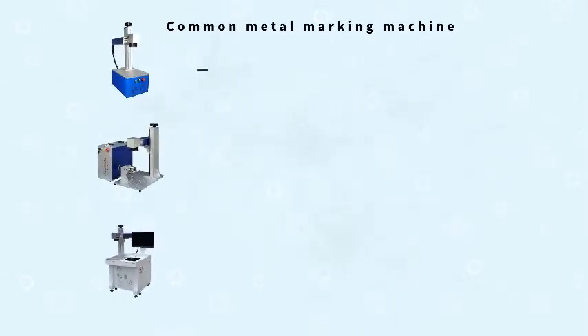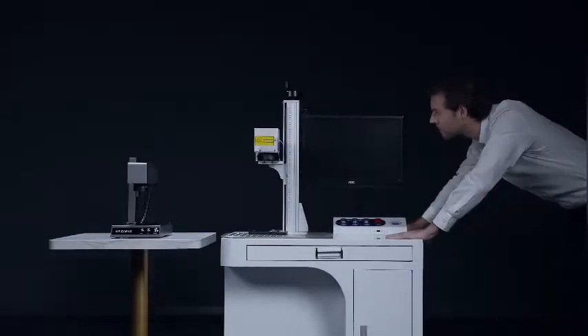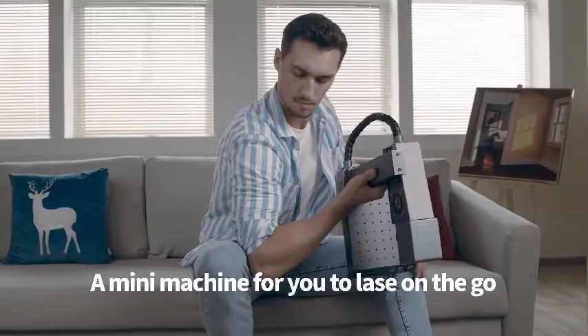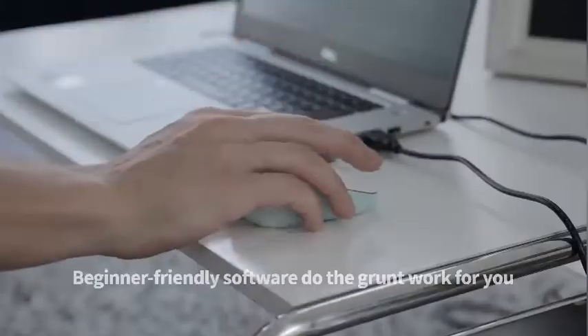All the industrial-grade marking machines on the market today that can engrave on all kinds of metals are expensive, huge, and often weigh more than 60 kilograms. The M1 weighs only 6 kilograms — you can even lift it like a dumbbell. This means remarkable progress, and the excellent performance of this product can undoubtedly help anyone become the creative engraving master.